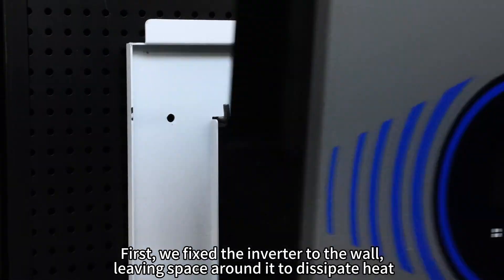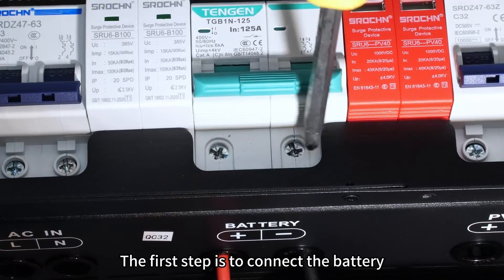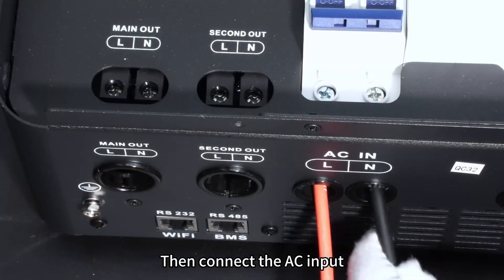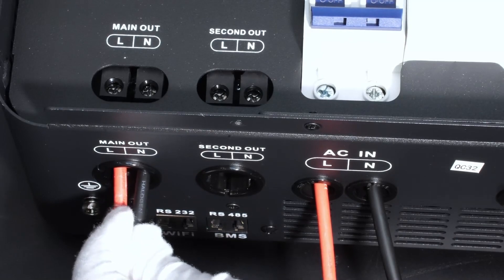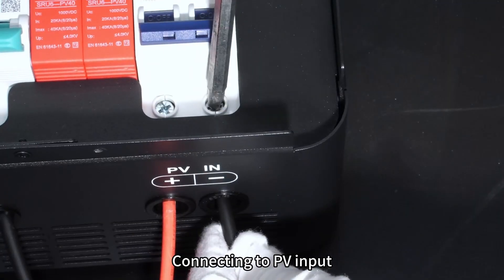First, we fixed the inverter to the wall, leaving space around it to dissipate heat. The first step is to connect the battery. Then connect the AC input. Access AC output. Connecting to PV input.